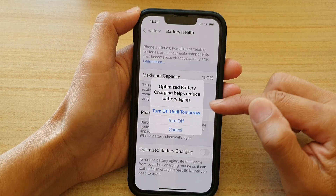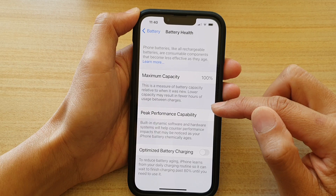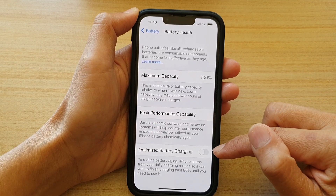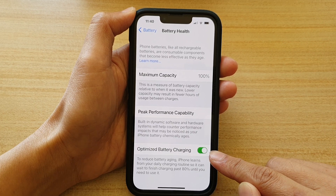Tap on the switch to turn it off. When you switch it off, you can choose 'Turn Off Until Tomorrow' or 'Turn Off'. If you choose Turn Off, you can see it is now turned off. If you want to switch it back on, tap the switch to turn it on.